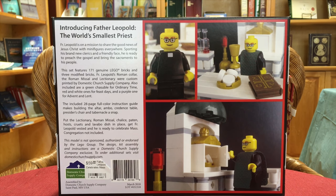I'm going to read what it says on the back: 'Father Leopold is on a mission to share the good news of Jesus Christ with minifigures everywhere. Sporting his brand new clerics and a friendly face, he's ready to preach the Gospel and bring the sacraments to his people. This set features 171 genuine LEGO bricks and three modified bricks. Father Leopold's Roman collar, the Roman Missal, and Lectionary were custom printed by Domestic Church Supply Company. Also included are a green chasuble for Ordinary Time, red and white ones for feast days, and a purple one for Advent and Lent.'